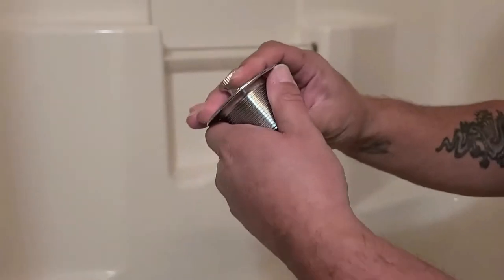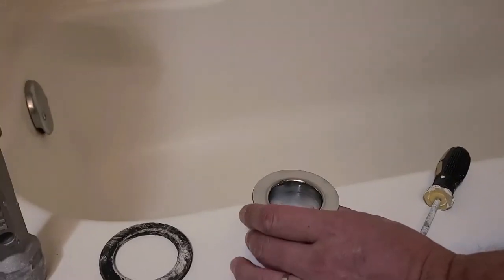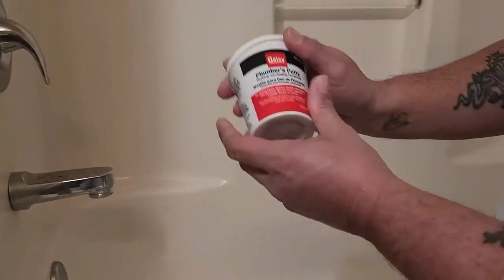We've got this new drain — it's a little pop-up drain. What you want to do is unscrew this. Get you some plumber's putty.